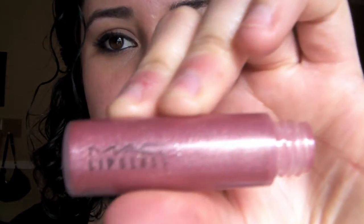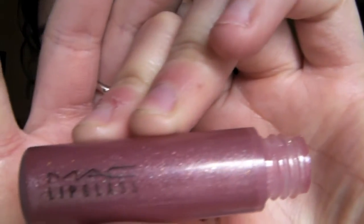The look is almost complete. All we need to do is apply lip gloss. Go and find a purply pink toned lip gloss. I'll be using MAC lip gloss — the shade is Viva Glam 6. So we're just going to take it and apply.